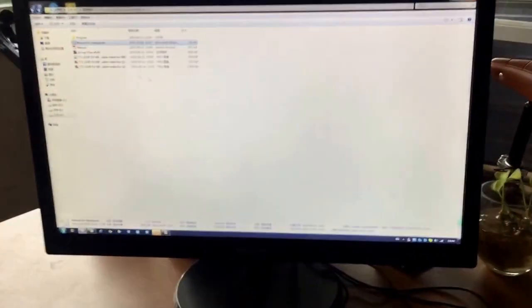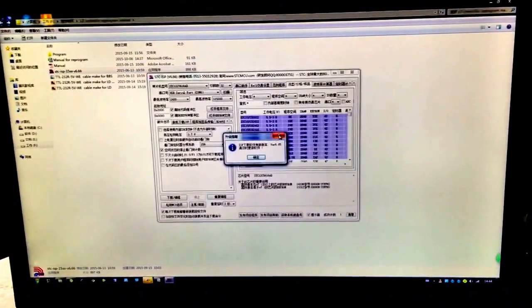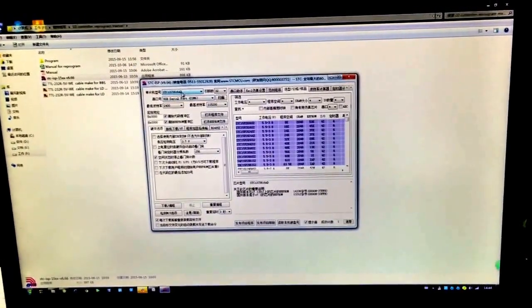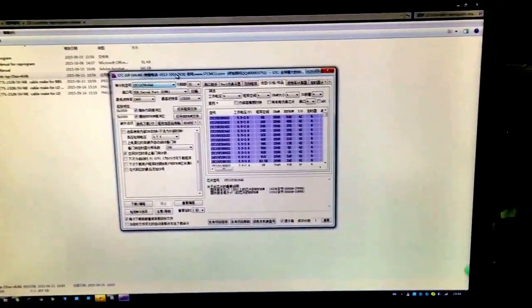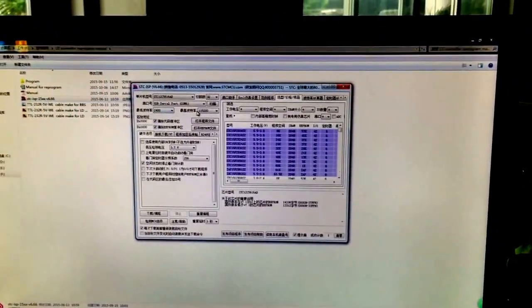Second, open the software and choose the settings. Please follow the menu which we sent to you.